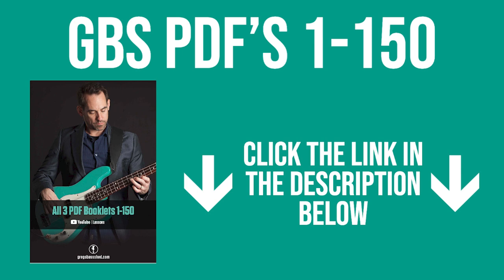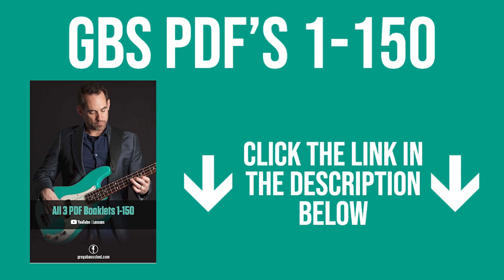If you felt you got value from this lesson, you can help support me to keep these YouTube videos and PDFs free — details are at the bottom of the screen or in the description, where there are clickable links to pay by card or PayPal, it's a five dollar coffee. Also make sure to head over to my website gbshed.com — I've got loads more free bass resources there, details of my video courses, a PDF booklet with all the PDFs from the first 50 YouTube videos, bass books, t-shirts, caps and loads more. This is Greg from Greg Bassshed — hopefully see you very soon in the next video.